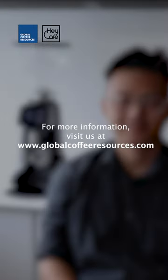So these are the 5 main features of the new Hey Cafe BUDDY. If you want to know more, do visit us at our website, globalcoffeeresources.com. Thank you.